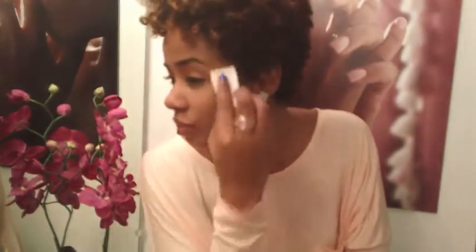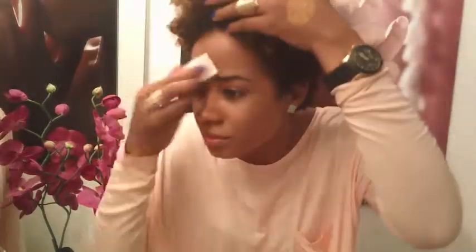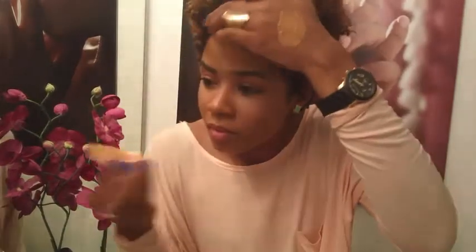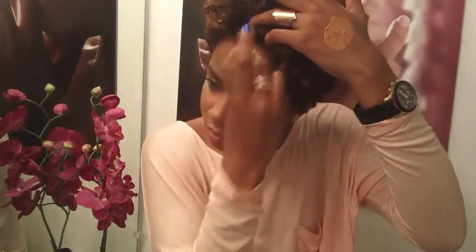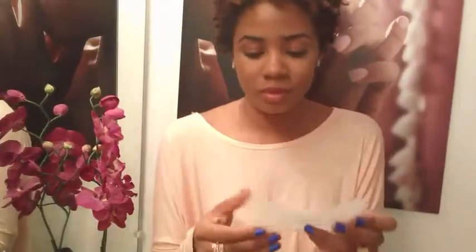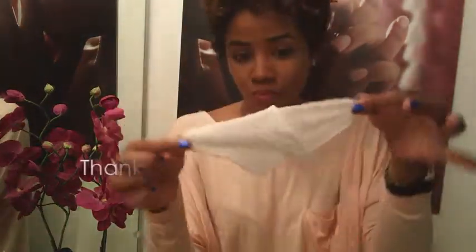Take your sponge, dab it into the mousse foundation, and dab it into your skin. When you press the foundation into your skin, you can build more coverage, so if you prefer more coverage you can build it in. Smooth everything on — it's so creamy, by the way. Make sure you get the forehead, and don't be afraid to bring your foundation down the neck as well for even color.